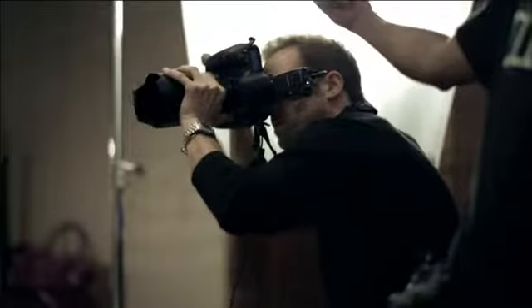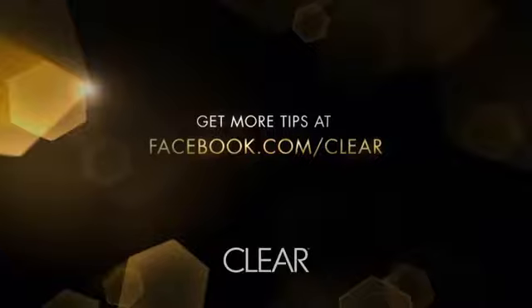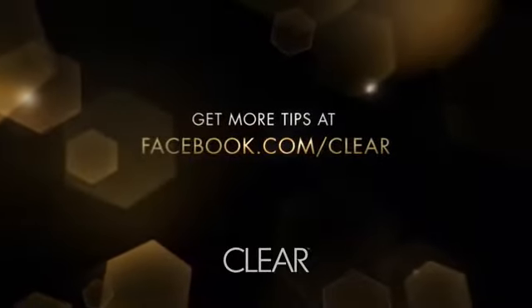Download the free Nothing to Hide app now for more great tips on how you can look flawless in photographs from any angle. To get more tips, go to facebook.com/clear.